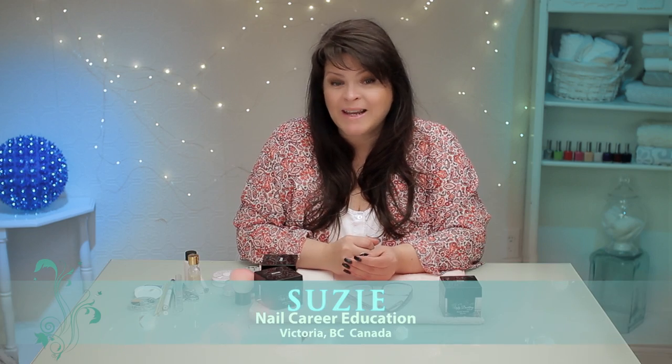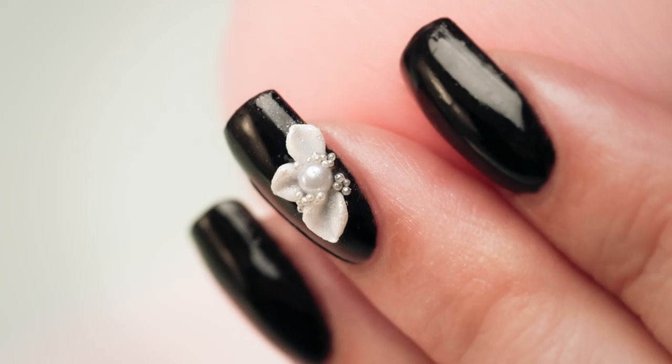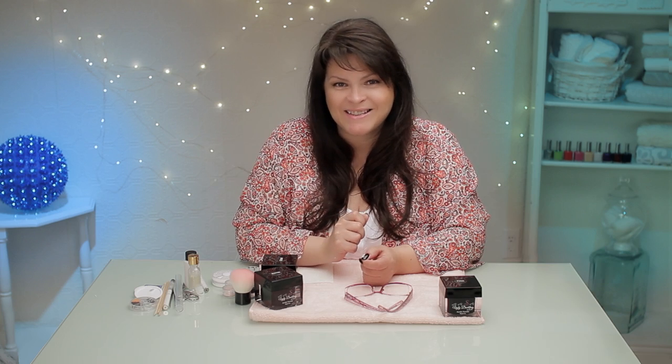Hi, I'm Susie, and I want to show you today how to do 3D acrylic petals. They might make you want to pull your hair out — they'll drive you crazy — but I've got a few tips that might help. Let's get started.